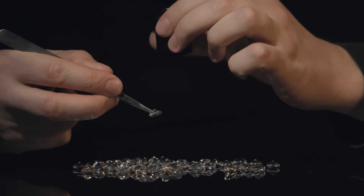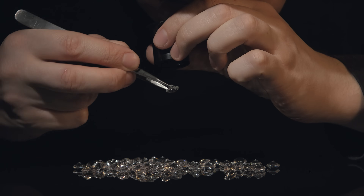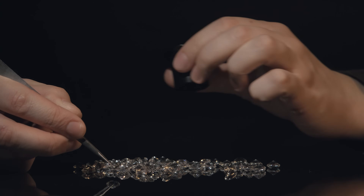A gem in tweezers can easily be held under bright light for observing internal and external characteristics, which is essential for identifying gems. You can use them for other tests like dipping a stone into water to see if it's a composite, or for holding it under a UV light to see if there's a reaction. Plus, it's just handy in keeping fingerprints and oils from your skin off of a stone, which can be mistaken for inclusions.